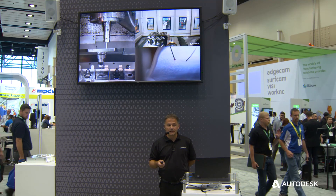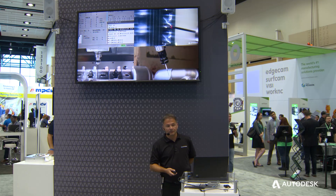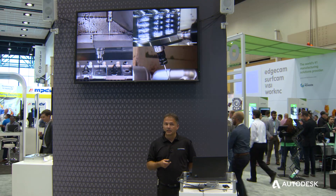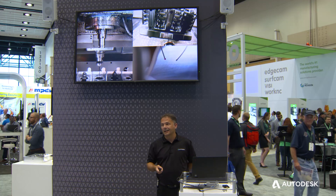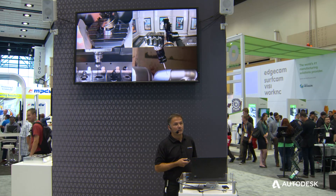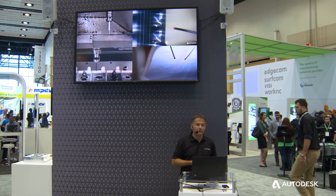These are typically used to assist with setting up a component. We generally use canned cycles on machine tools to measure things like bores, slots, square edges, and flat faces to confirm a component is accurately set up. Those same probing cycles can also be used to measure the quality and dimensional accuracy of components throughout the manufacturing process.